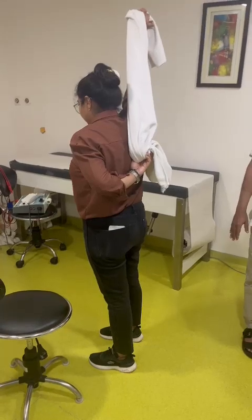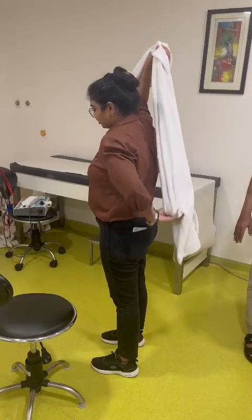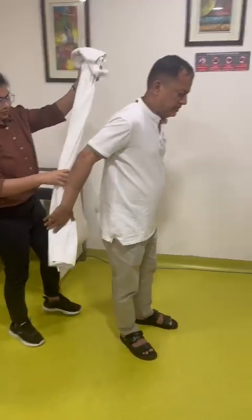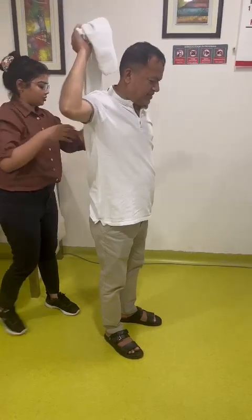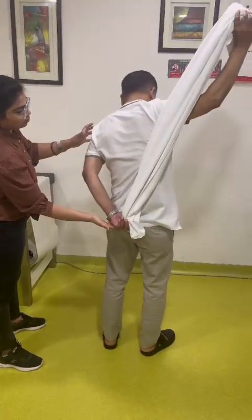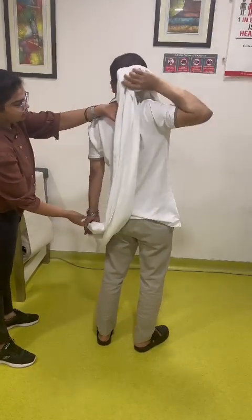Pull — this is your affected hand, okay. You have to pull then push, okay. From here. Pull, pull, pull — a little bit more. Slowly, slowly, you have to increase. Okay.